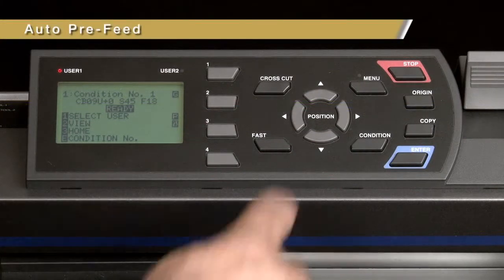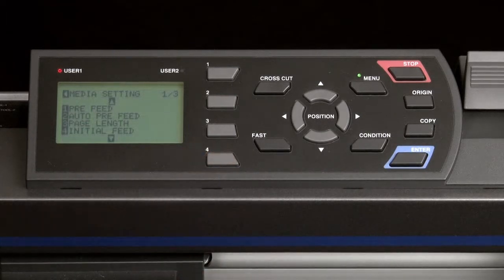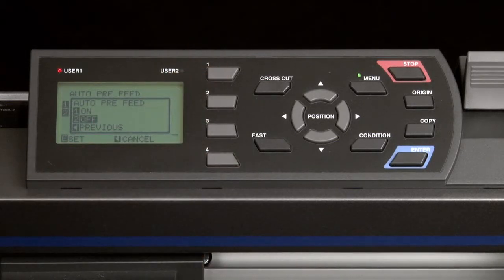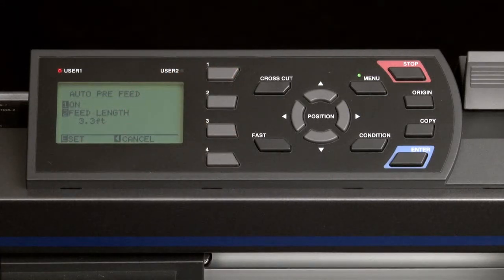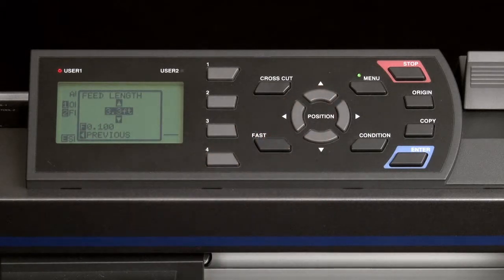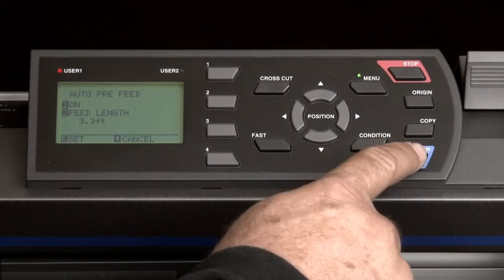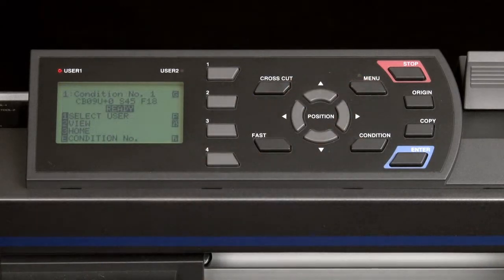To enable the auto pre-feed, press the Menu key. In the main menu, press the 4 key for media. Next, press the 2 key for auto pre-feed. When in the auto pre-feed menu, press the 1 key, and this little pop-up menu appears, so that we can then press the 1 key again to enable the auto pre-feed. Then press the 2 key to establish the pre-feed length. Now press the up or down arrow keys to establish the length, then press the left arrow key. Press Enter to accept the changes. Finally, press the Menu key to return to the default main screen.